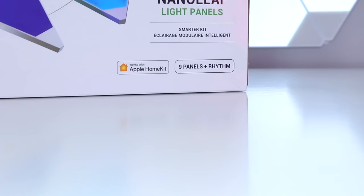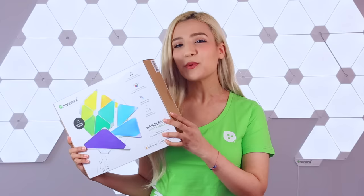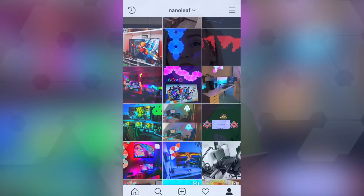Hi, I'm Serena from Nanoleaf and today we're going to be counting down the top 10 designs using 9 panels. Our Nanoleaf Smarter Kit comes with 9 panels, so we're going to be looking at what you guys have been creating with them. There are so many possible combinations that we're always seeing new and creative designs, but today we're counting down the top 10 most popular. Not all of these designs have formal names, so we're just going to go by what they look like. Let's check out the layout assistant and also see what you guys have been posting on social media.